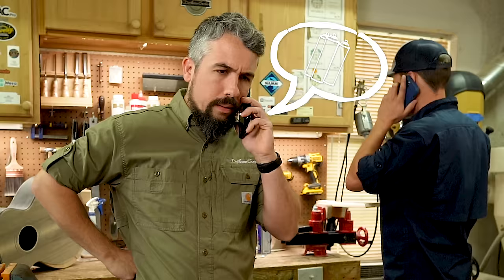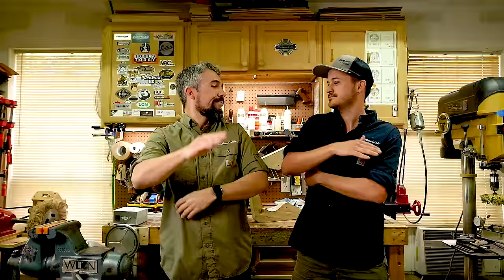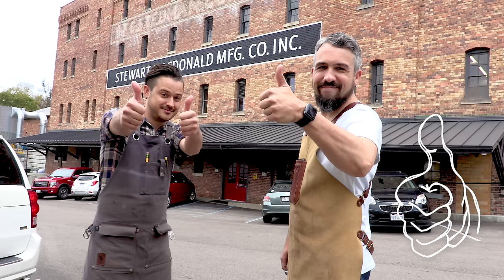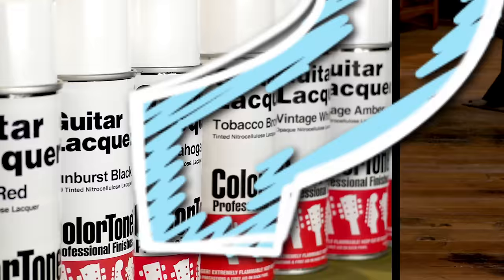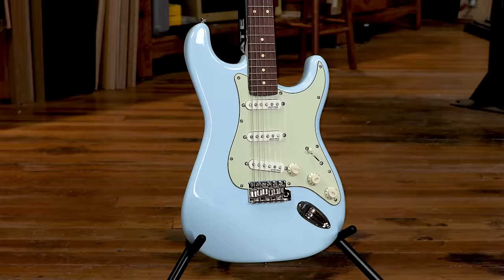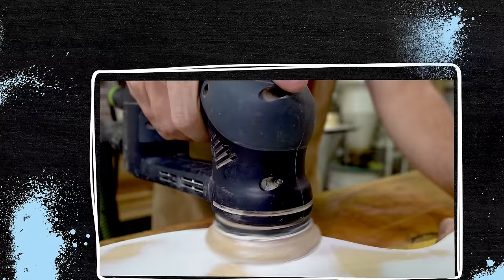When the folks at StewMac called to see if we wanted to collaborate on a video series about guitar finishing — we've been watching StewMac videos forever — we were like, yeah, let's do it. So we packed up our gear and traveled from our shop to the StewMac headquarters with the mission to shoot a video series about one of the biggest questions new guitar makers ask: is it really possible to get a great-looking, pro-quality finish on a guitar using only aerosol spray cans? Spoiler alert friends, it can be done. Let's go do it.